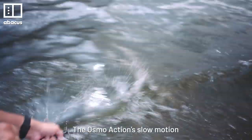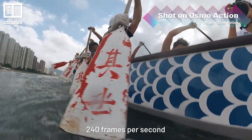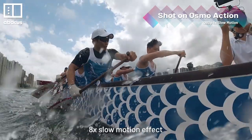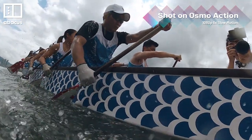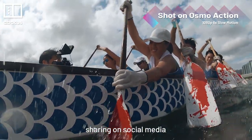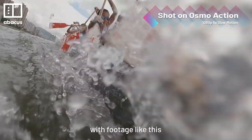The Osmo Action slow motion looks great. This video was shot at 240 frames per second at 1080p, giving you an 8x slow motion effect. The downside is you lose some image quality — the footage is a bit grainy and less sharp. But it's more than fine for sharing on social media, and it's hard not to be impressed with footage like this.